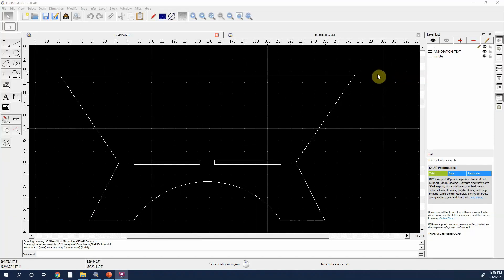Now if you wanted to make a large fire pit, you could use the exact same design and concept that I used and just scale it up. So if you're seeing this and thinking I don't have a CNC machine, hang tight because I can show you how to get these made without one.